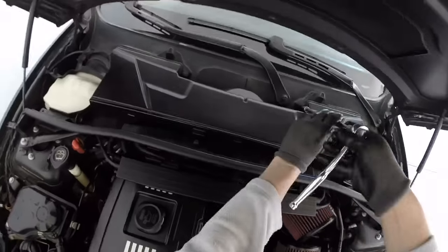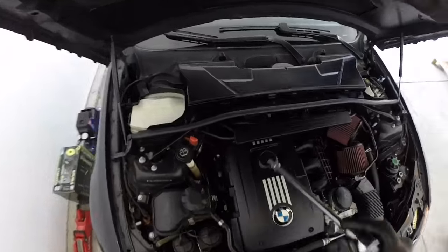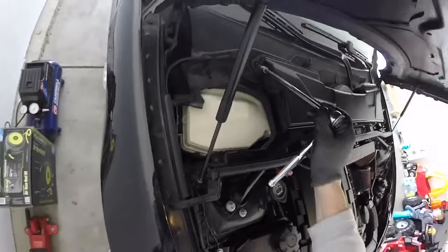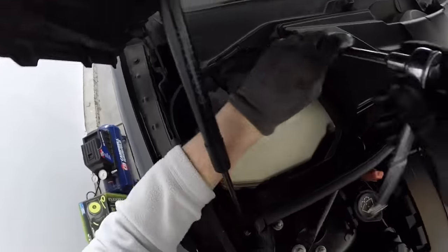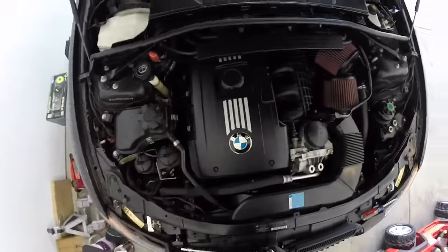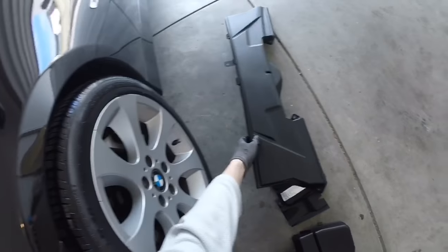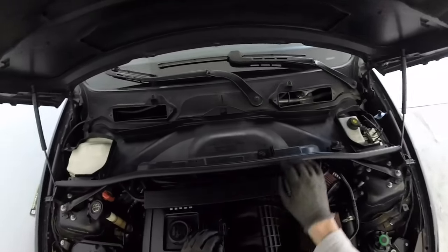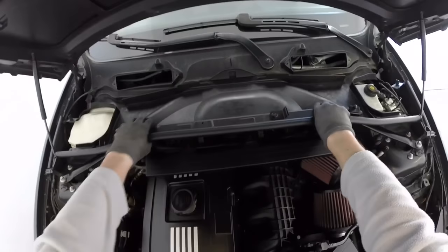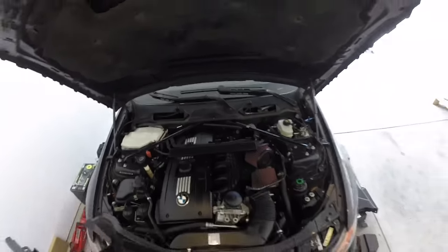Go ahead and remove all the cabin filter screws and pull your cabin filter off. Set that to the side. To remove the CAV, be careful — you have clips here, here, and here. Pull out, then up, then out. There we go.